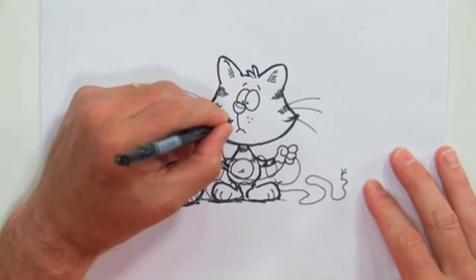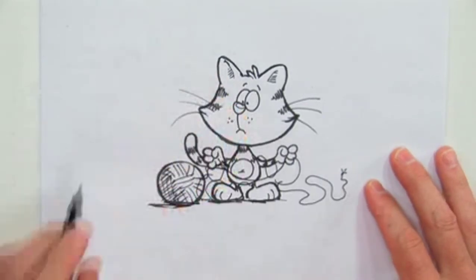That'll do it for today — drawing lesson of the cat. If you'd like to take a look at my portfolio, you can see it at bobostromstudio.com. Make sure you check out the rest of the videos.